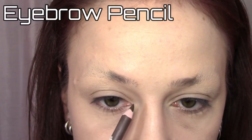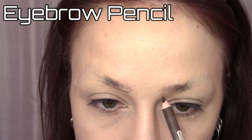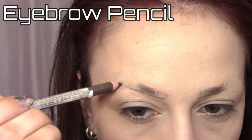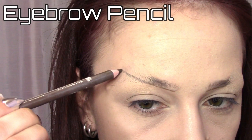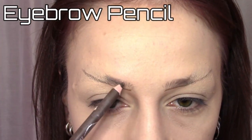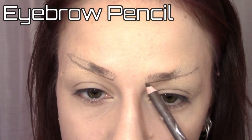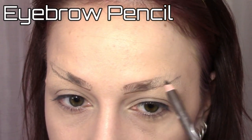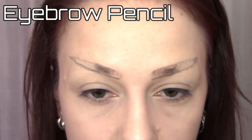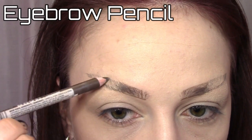Take a brow pencil and first draw the basic shape. I made the inner eyebrows a little bit lower than my own, then drew a straight brow out just farther than the outer edge of my eye. Follow the width of your natural brow on the top and connect both lines in a point. Fill in with the eyebrow pencil using upward strokes and carefully blend your real brows with a spoolie.